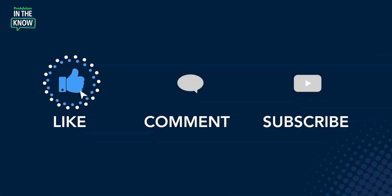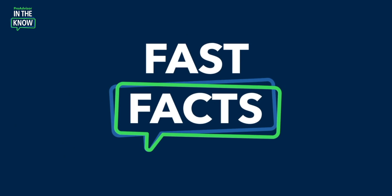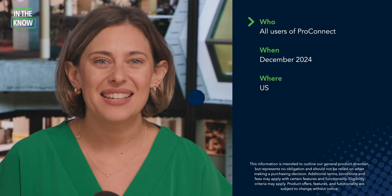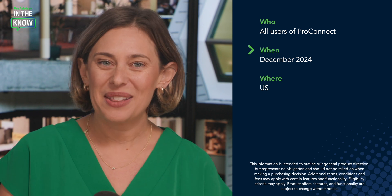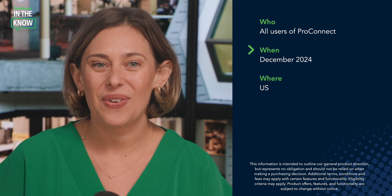Thank you so much for being here. We really appreciate your time. And thank you for watching. If you find this update interesting or helpful, go ahead and like, comment, and subscribe. Let me recap with the fast facts: check marks in ProConnect is available to all users of ProConnect. These updates will be live from December of 2024 in the US.